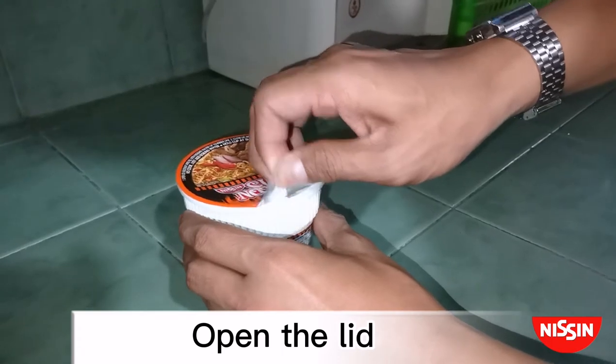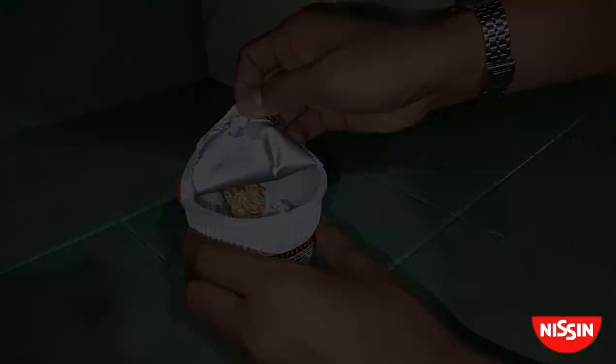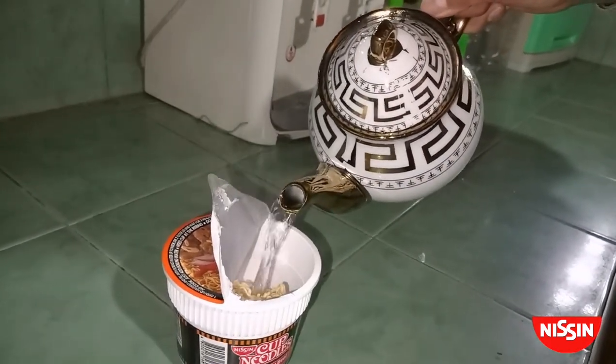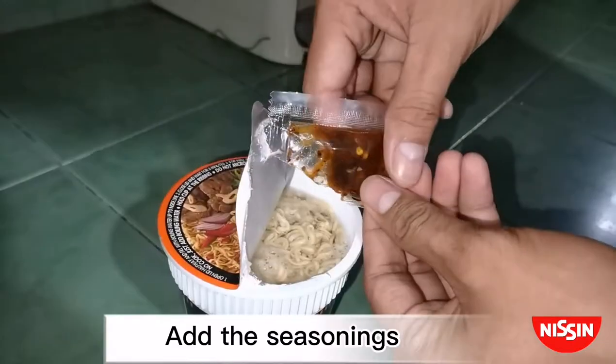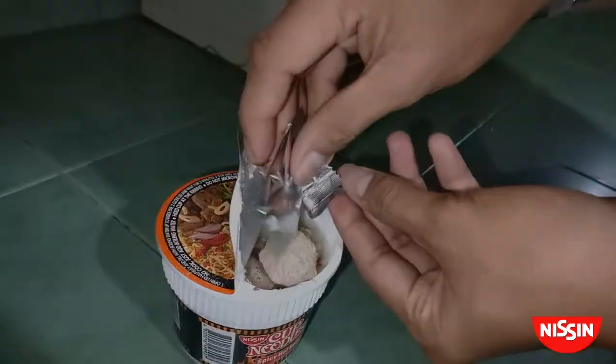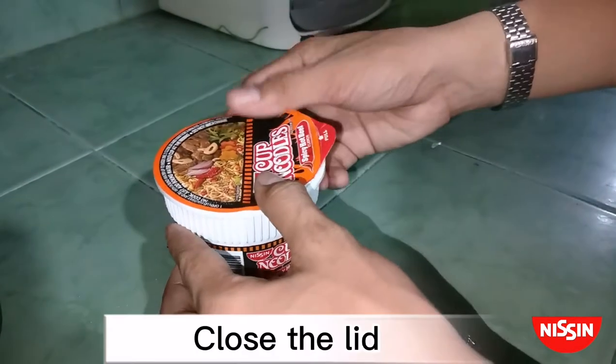Open the lid. Pour the boiling water into the cup. Add the seasonings, and then stir. Close the lid.